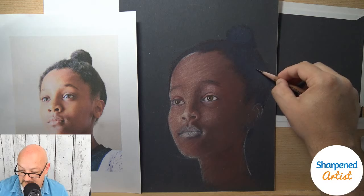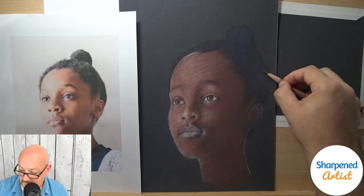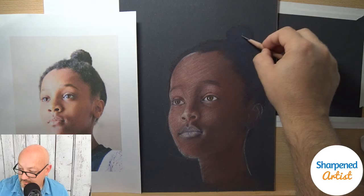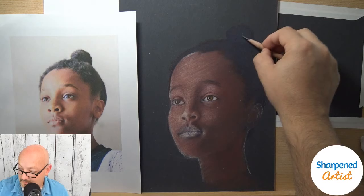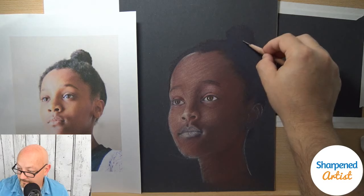Test it out and see what you think. It may be something you enjoy. For large areas and getting something done quickly, it's a good technique. I like to use it in hair and in backgrounds. On this project so far, I've not used OMS — I've been using Powder Blender and Textured Fixative.